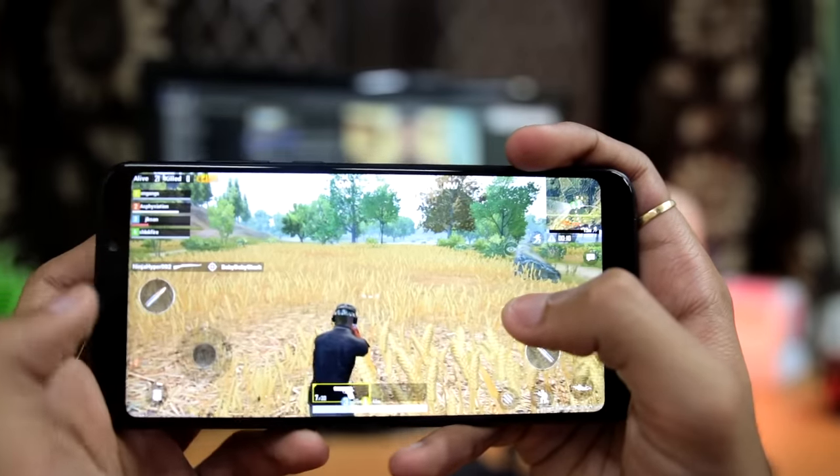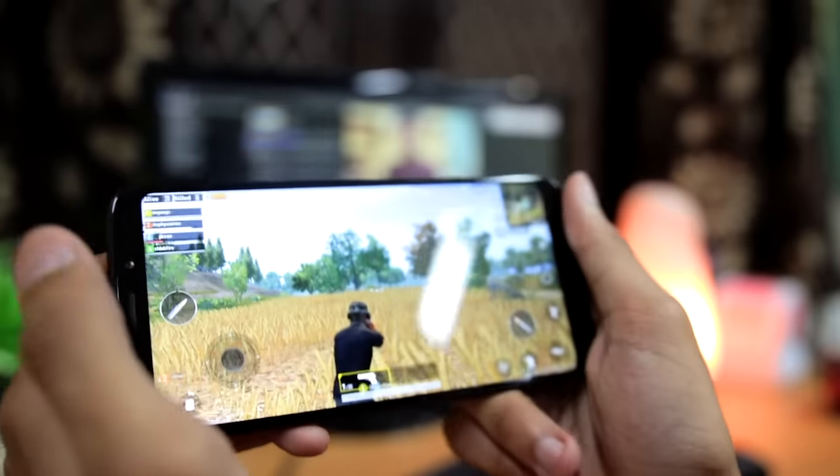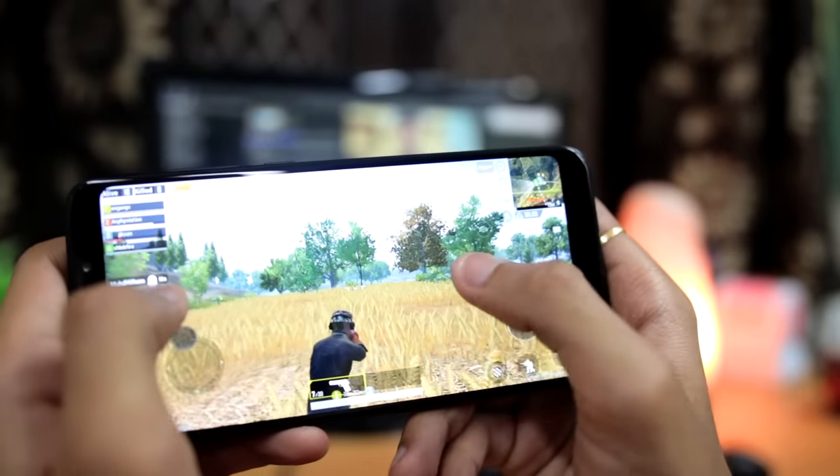If you are gaming on your phone, first of all remove the back cover, because the back cover will make it even warmer. Also, avoid playing in locations like on a bed where airflow is restricted, as this reduces heat dissipation. Doing these things will increase your phone's performance, improve battery life, and make your gaming experience smoother.